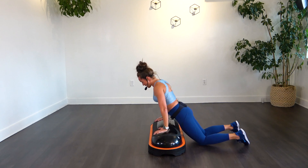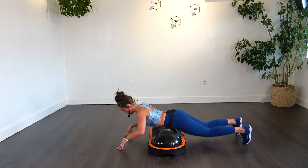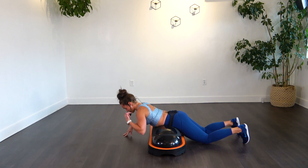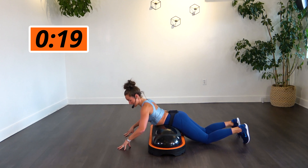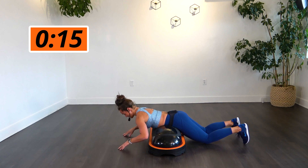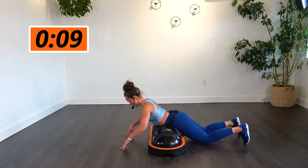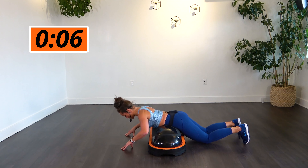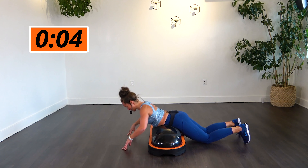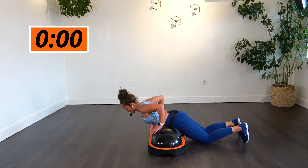All right, stomach on the TerraCore. Fingertips on the ground to assist you. You can straighten your legs or bring it down. Now we're flexing through the back, just a light touch on the ground with those fingertips. Using that back to pull it up. Staying with it — squeeze those butt cheeks too, to help assist all the way through.